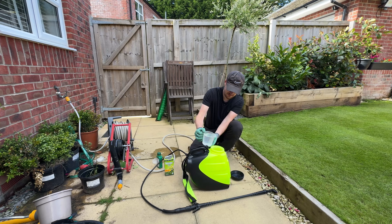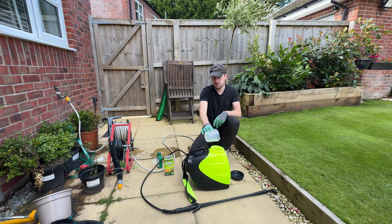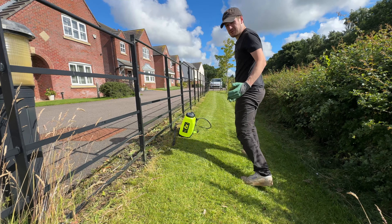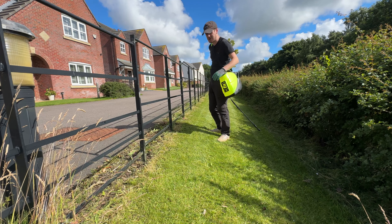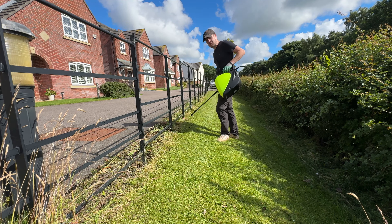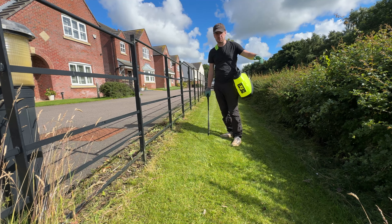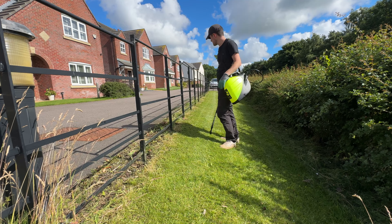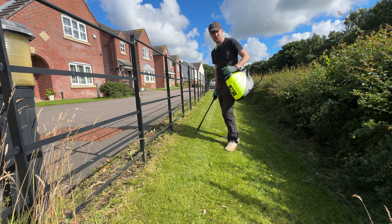One and a half liters into the sprayer. I shouldn't really be applying this when it's windy, but we've had nothing but wind for the past few weeks - this is the calmest day so far. I'm hoping because I'm spraying quite low and the bushes provide a bit of protection, it'll be fine. I'm just going to do one pass across the lawn to get the entire product down.